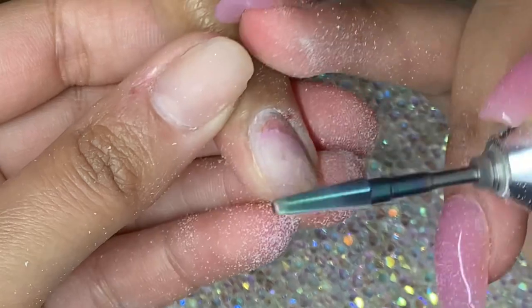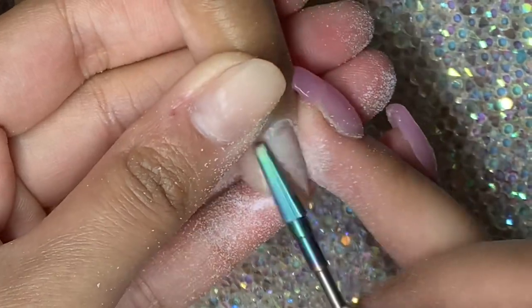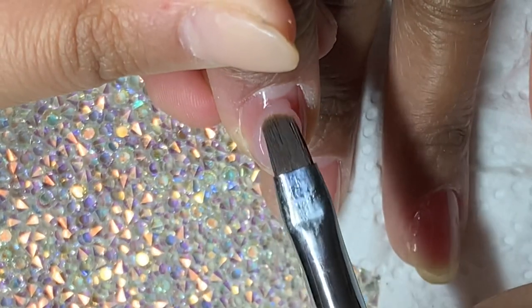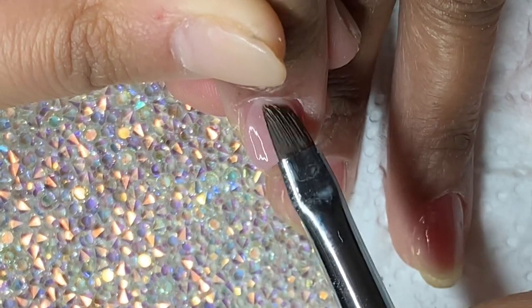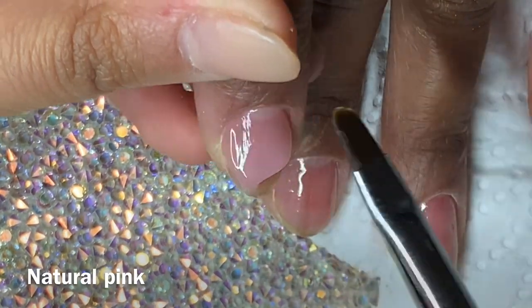Now I'm using the cone-shaped bit to remove some of the product that was on the nail. I quickly shaped her nails and then did the base coat — I forgot to record that, sorry. It's just the Macart base coat. Then I'm going in with the shade 'Natural Pink', I believe it's called.